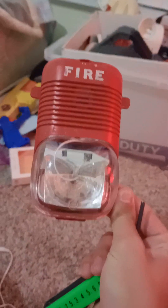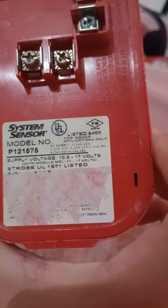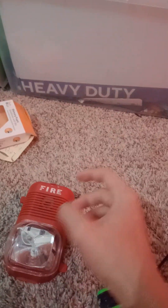Over here we have the System Sensor classic horn strobe. Something weird is happening — this one's missing a screw. The model number is P1215075 — the classic horn strobe. This one's not working and I can't test it out; it's broken.